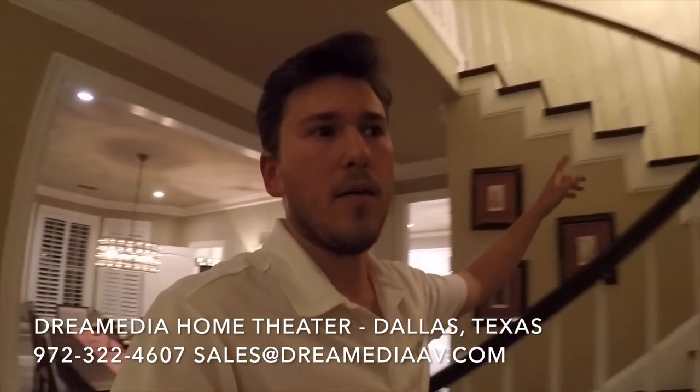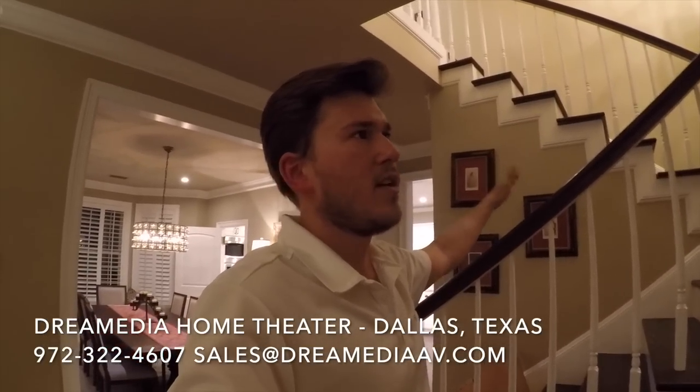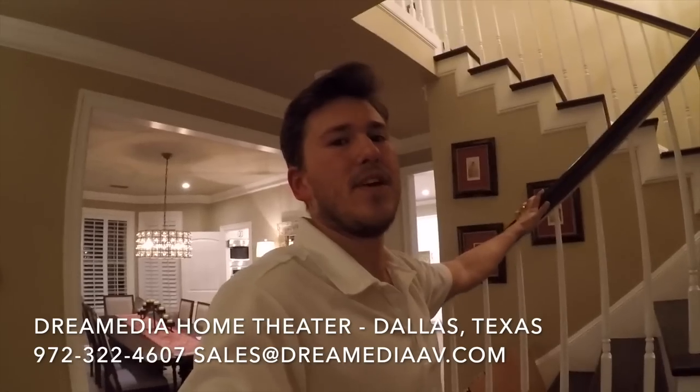We also did a couple of other zones upstairs — they're just Sonos Play:1s. And then there's a theater room up there as well, which I'll cover in a second phase of this video since that's not really part of the Sonos system.